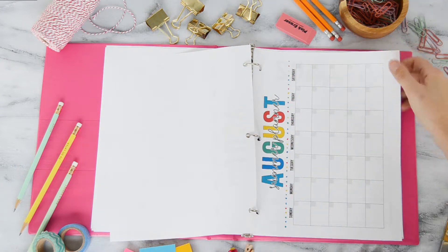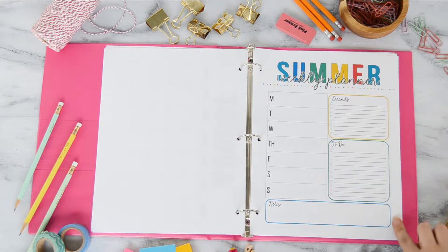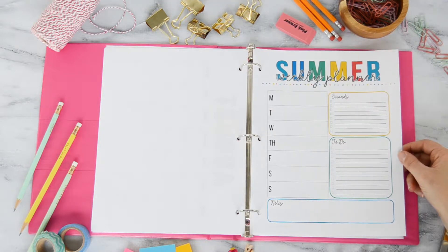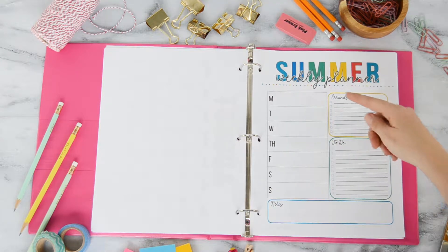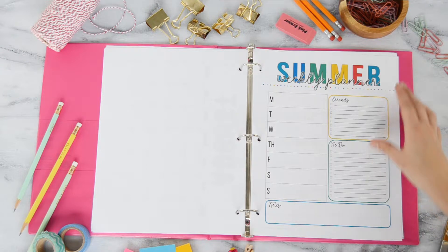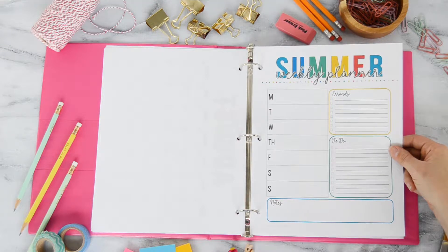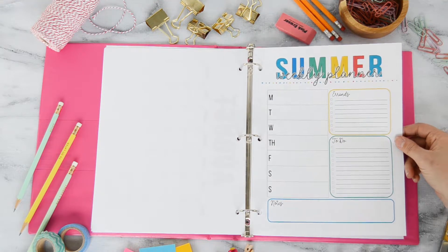I also have a more detailed weekly planner. You could either print one of these each week, or print it one time, laminate it, and write on it with a dry erase marker. This is a place to be a little bit more detailed — sit down on Sunday night and plan out your week. There's a spot for each day of the week, a spot for errands, a to-do list, notes, and things to remember. It's really helpful for getting a detailed plan written down.